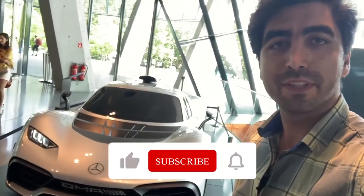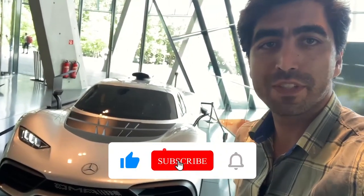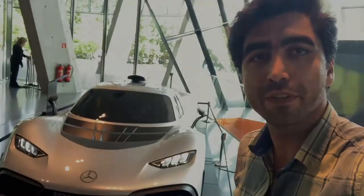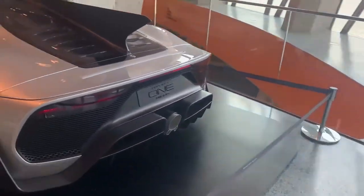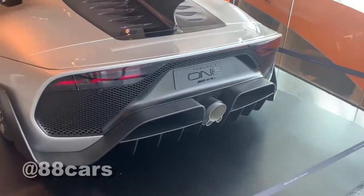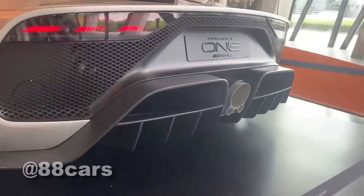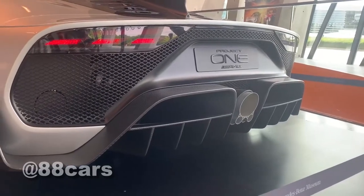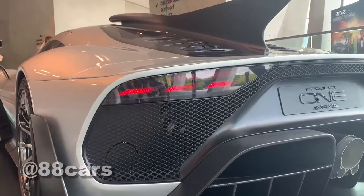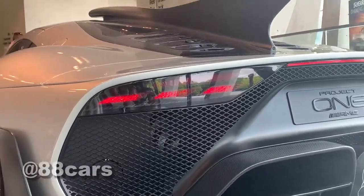Hello guys, welcome to 80 Guys Cars channel. Today we have a chance to visit the Project One. Let's start with the diffuser — really cool and massive carbon fiber, and I really love the light, it's really cool.